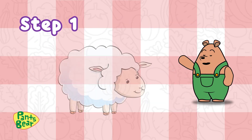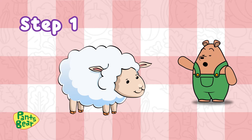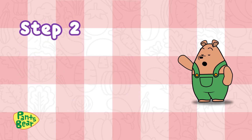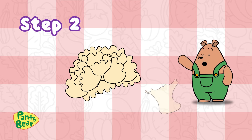Step 1: Study the picture of the sheep. Keep an eye out for its shape and details. Step 2: Remove the stem from the bottom of the cauliflower.